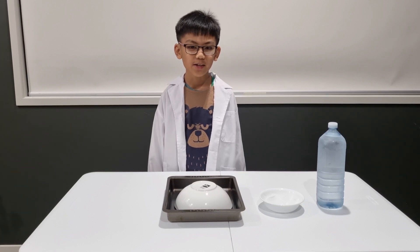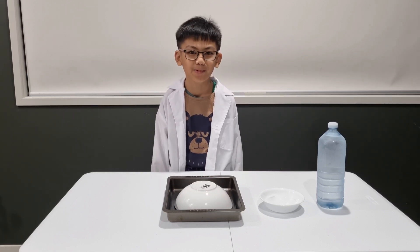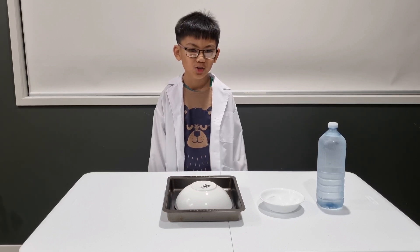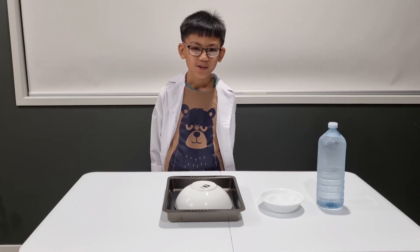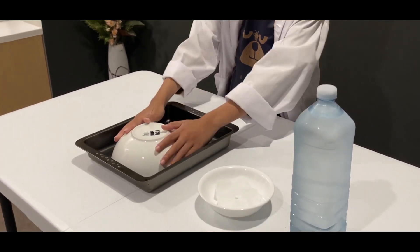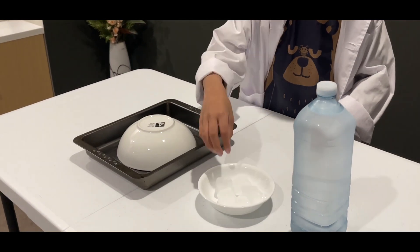Try not to dent or squeeze the bottles while taking them out of the freezer. Place the ceramic bowl upside down on a flat surface like a tray, which we already did. Then place an ice cube on top of the pouring surface.